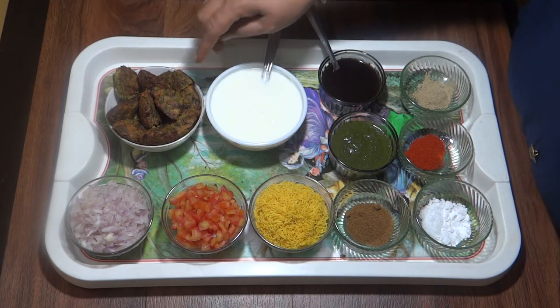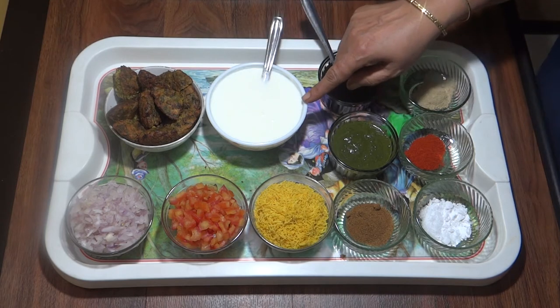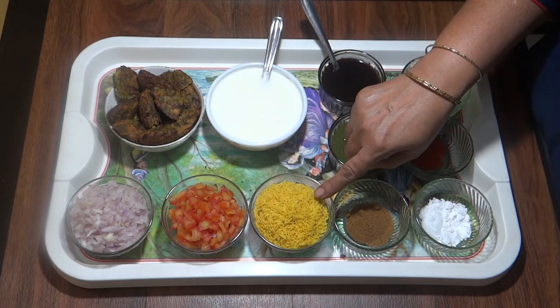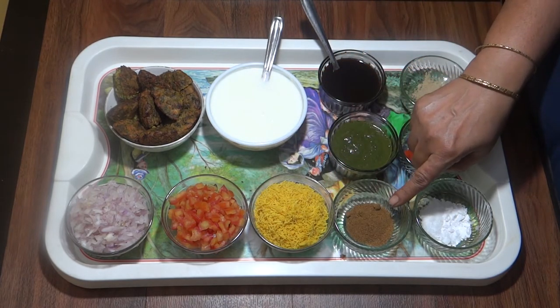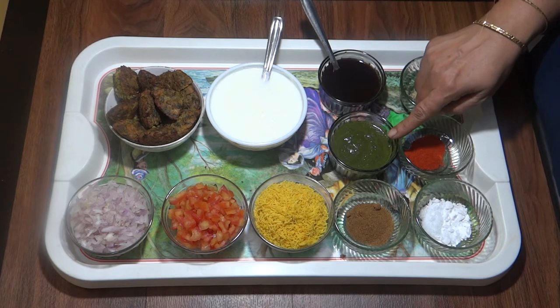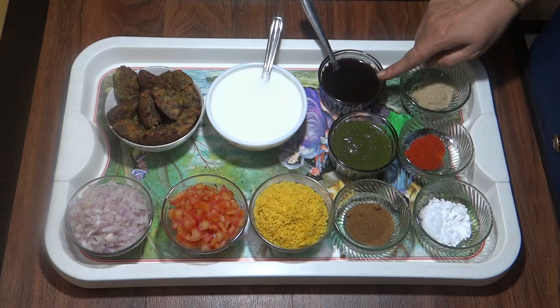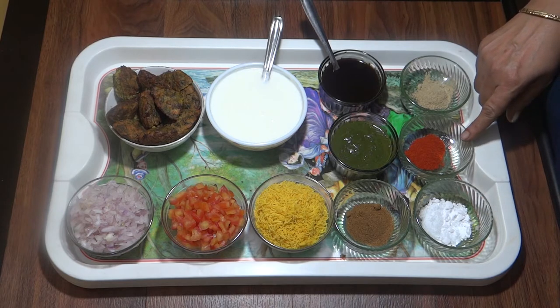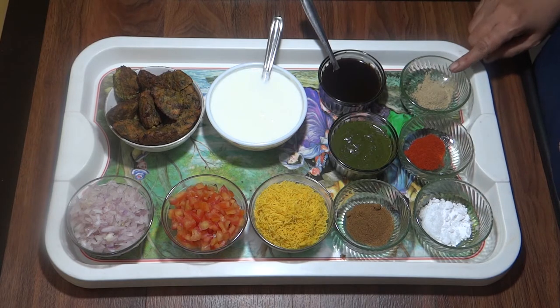This is a sweet bread, this is a tomato, this is a mint, this is a red chili powder, this is a chaat masala.